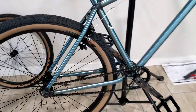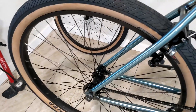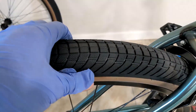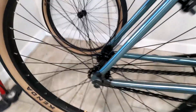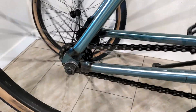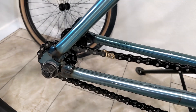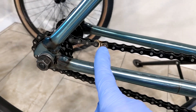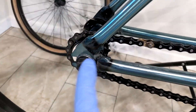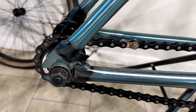Got the chain on — not fun but it's done. Got the wheel on, aired the tire up about halfway, and it sounds great. This is the Odyssey Bluebird chain — it comes with one half link so you can fine-tune the spacing. You can see how far forward I have the wheel axle positioned.